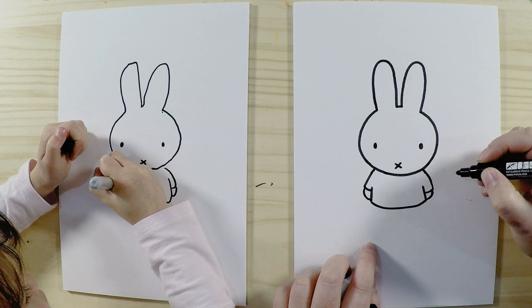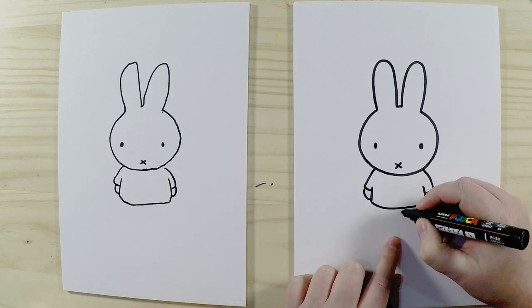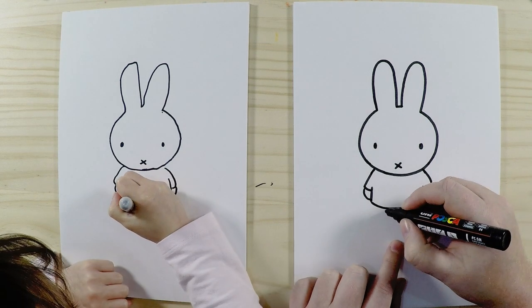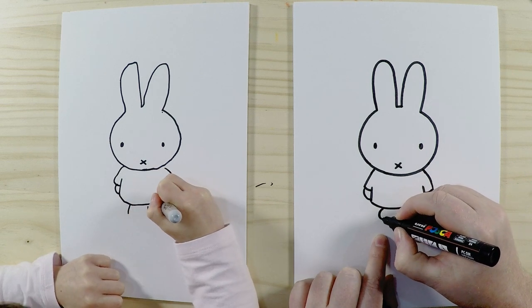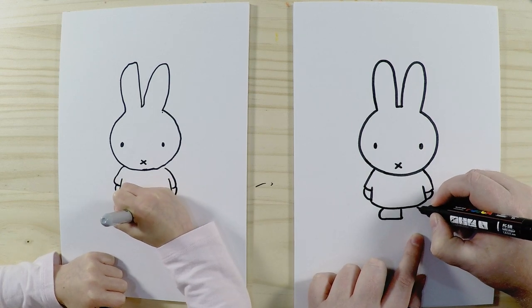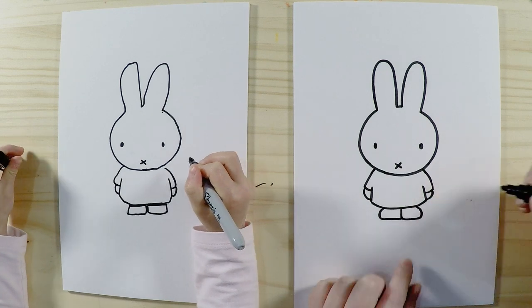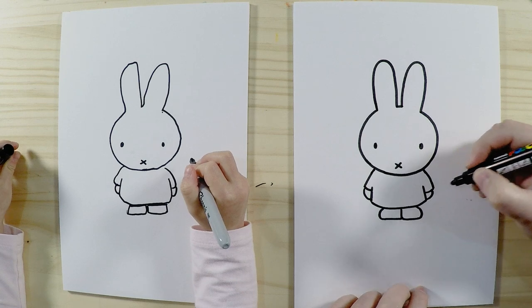Then we can draw her feet as well. We'll draw a line down the centre, then another curved line, and it's flat on the bottom — like that. And we'll do the same on the other side. Now, her little tail is actually behind her, so you don't actually see her tail.